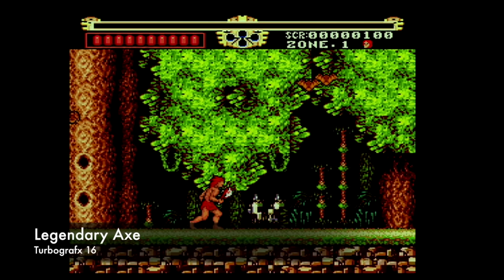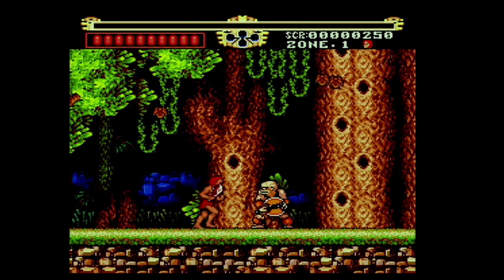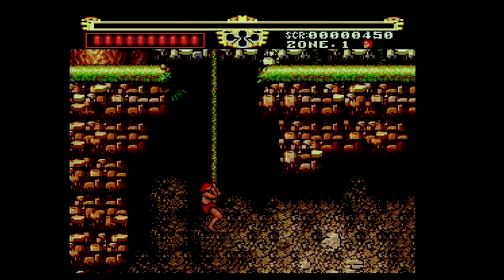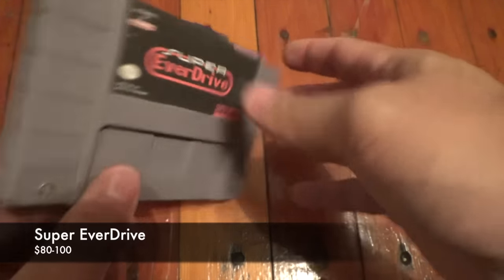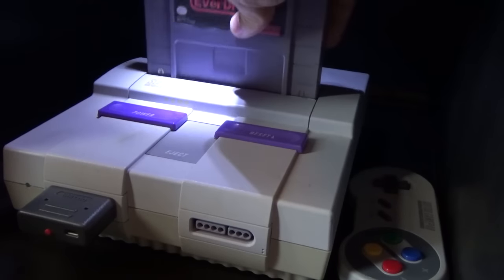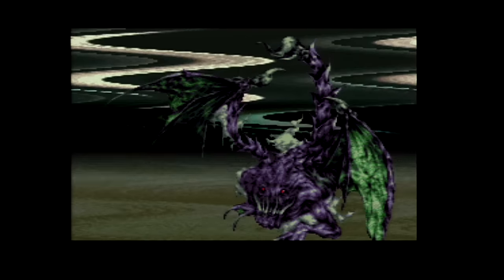Another great thing about the Turbo EverDrive is it allows me to play TurboGrafx-16 games on my PC Engine Duo R. Normally the PC Engine Duo R is region locked, but using this Turbo EverDrive I can load ROMs from the US for the TurboGrafx-16. This is the Super EverDrive, and it really needs no explanation at all — this thing can play most Super Nintendo games and Super Famicom games. One of my favorite things is the ability to play RPGs that were never released in the West that have been translated into English. This is an RPG by Squaresoft called Bahamut Lagoon.